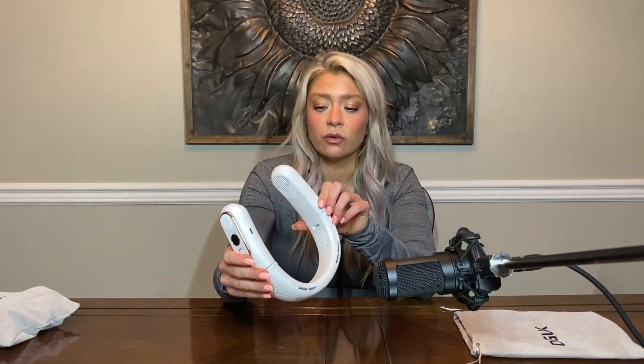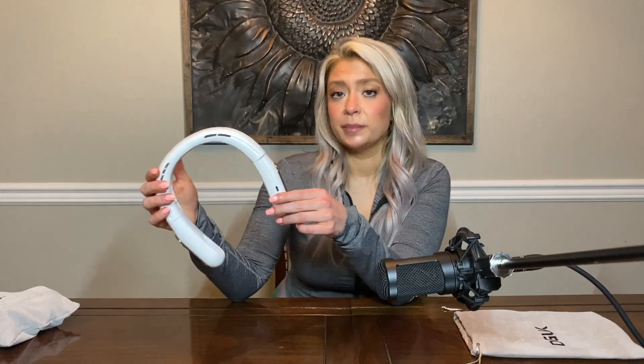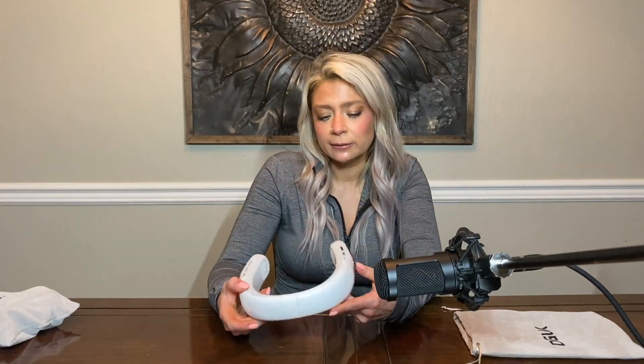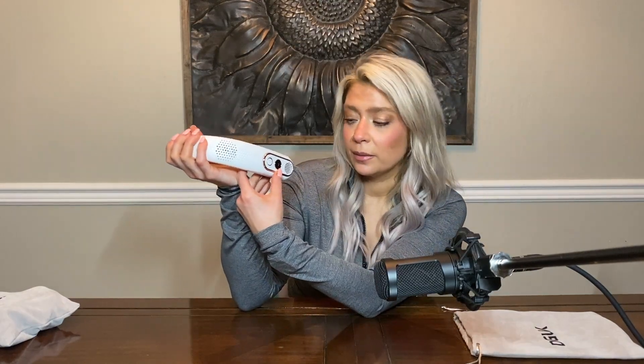This particular one uses 4,000 milliamps of battery power. It has three speeds and there is a little LED display on the side where the power button is — like a light breeze or a little bit harder if you're really hot. It offers low noise and the screen displays the battery you have.